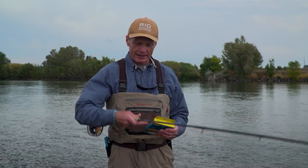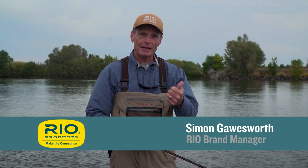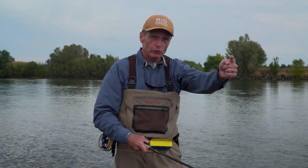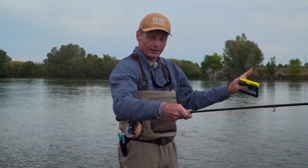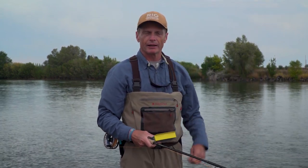Hello and welcome to another Rio's How-To. Today's how-to is for the spey caster using a cast called the double spey. The double spey is a cast that you do when there's three D's: a downstream wind, you always use your downstream arm to make the cast, and the third D is the name of the cast — the double spey. Remember the three D's: double spey, downstream wind, use your downstream arm.